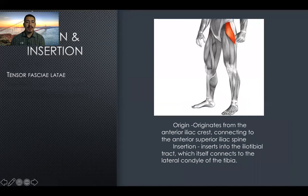For the last muscle here, we have the tensor fasciae latae. This is also going to help you when you land after you finish your jump. The origin is from the anterior iliac crest connecting to the anterior superior iliac spine. Insertion is into the iliotibial tract, which itself connects to the lateral condyle of the tibia.